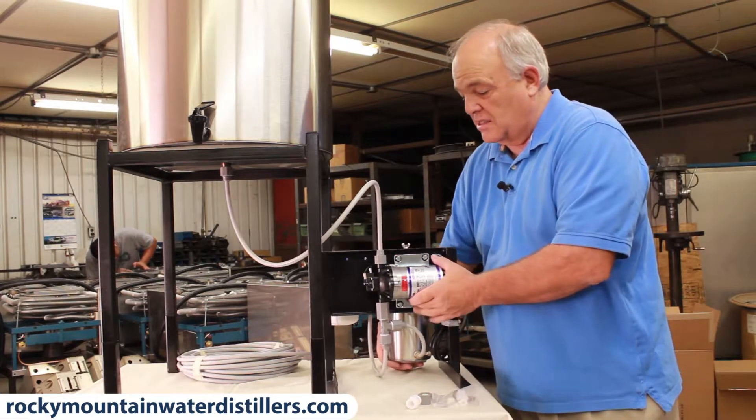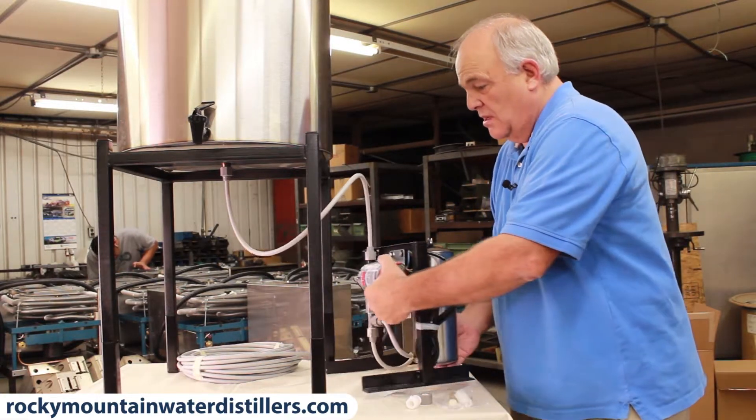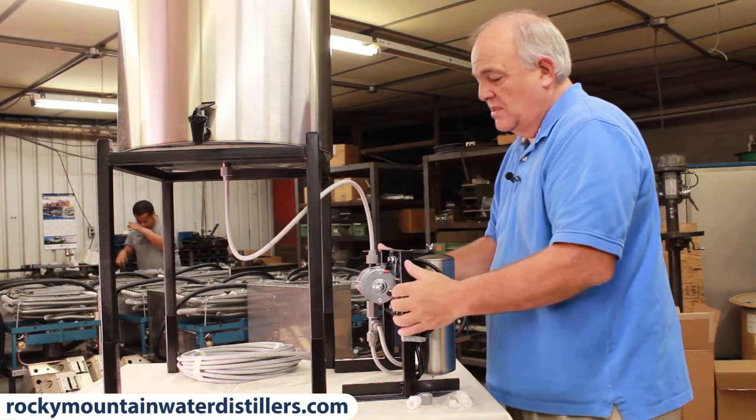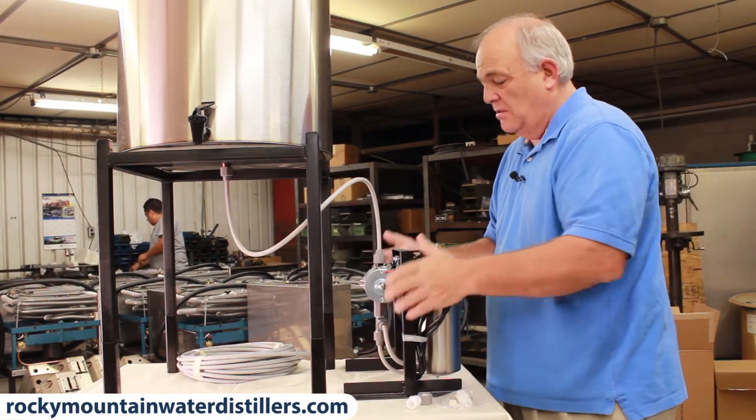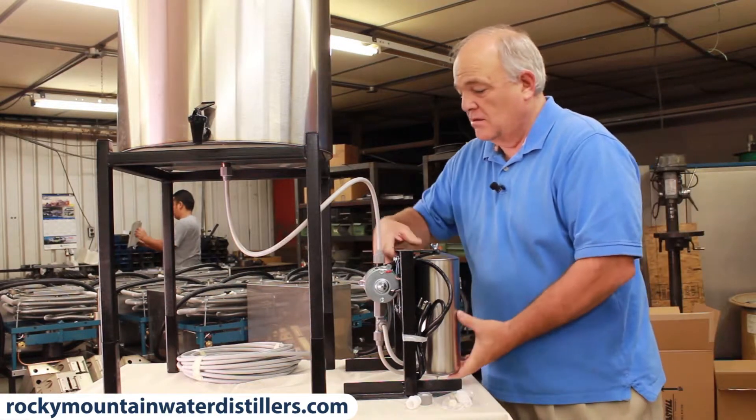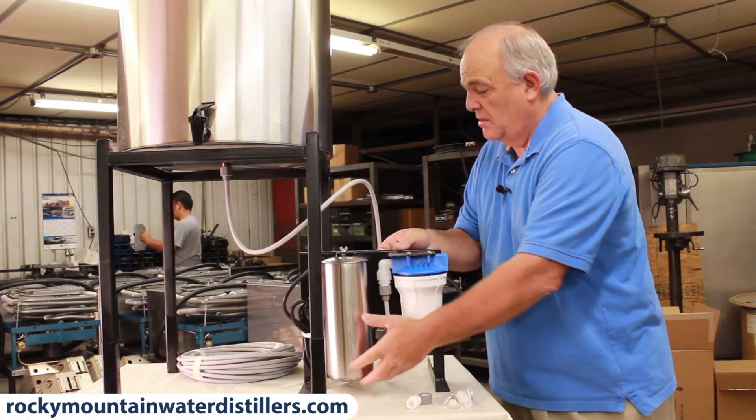Once you get that on, slide the pump around to where you want it to be in position. You can move this in or out or around wherever you like to put the pumping system. Then I'll turn it around so you can see how we hook it up to the filter.